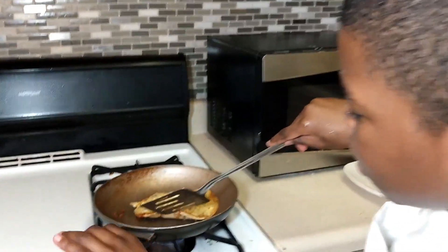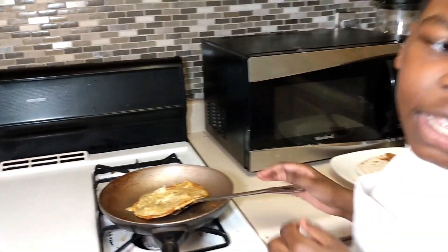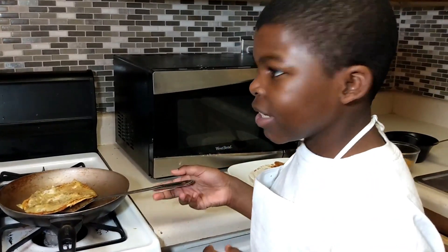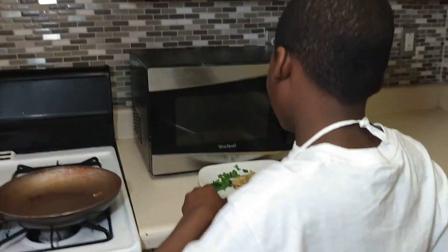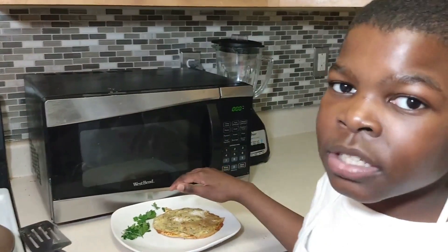Now I'm just gonna check it to see if it's ready — yep, it looks about ready. Mom, plate please, don't throw it this time! Now we got the plate, let's put it on top. There we go — I'm gonna make some more because this one needs to cool down before I wrap it.